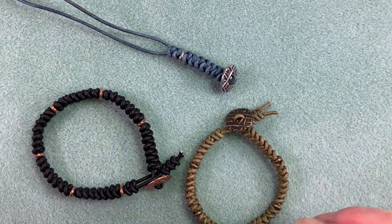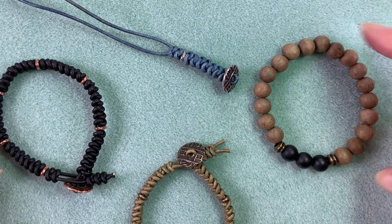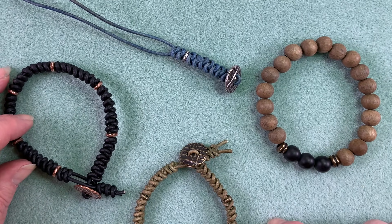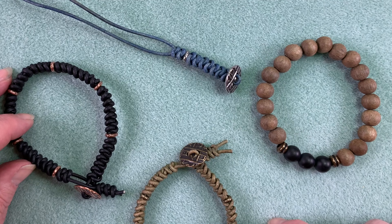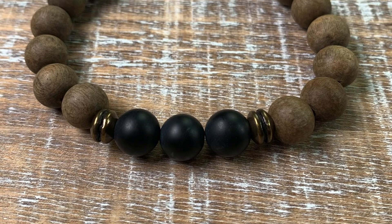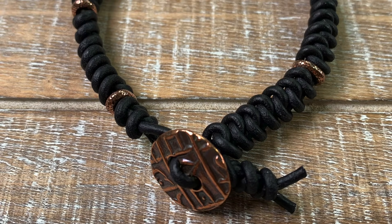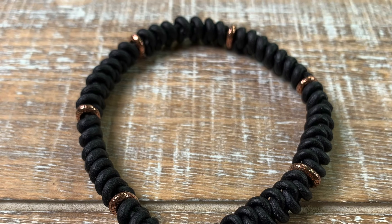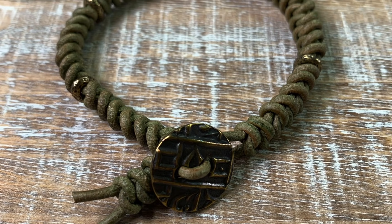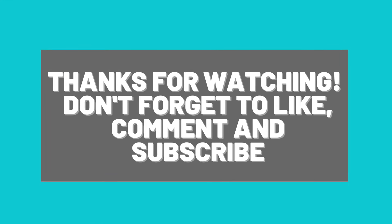So there you have it — we have our two men's bracelets. I hope this keeps everybody happy. We've had so many requests for men's bracelets and I think these are some really great additions. If you enjoyed this video, please make sure to give me a thumbs up, leave me a comment — I'd love to hear from everybody. Please make sure to subscribe to my channel as it really does help. Thank you so much for watching, and we will see you on the next one. Bye!